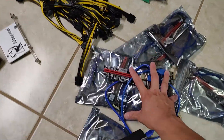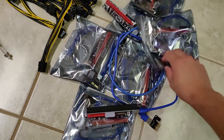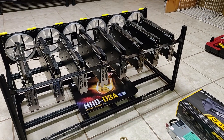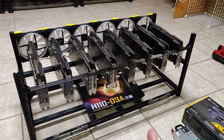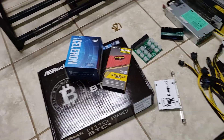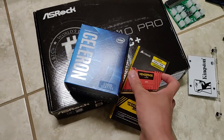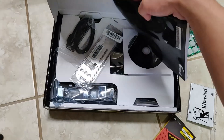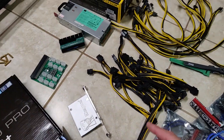I have eight PCIe risers — the Ubit branded ones from Amazon — for the eight RX480 graphics cards, which are 8-gigabyte cards with Samsung memory. I'll show hash rates once it's up in Windows. The motherboard is the H110 Pro BTC Plus, paired with 8GB of DDR4 RAM and a G3930 processor. This board has 13 PCIe slots, but we're only going to be utilizing eight.